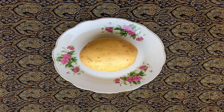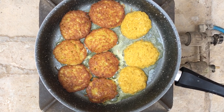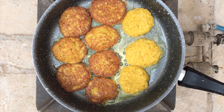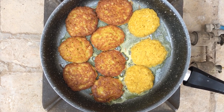Now that we've prepared the paste, it's time to fry it. Pour some oil into the frying pan, take some of the paste, and place it into the pan. After five minutes, flip them so that both sides are fried.